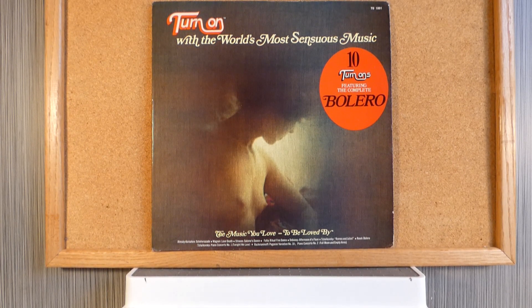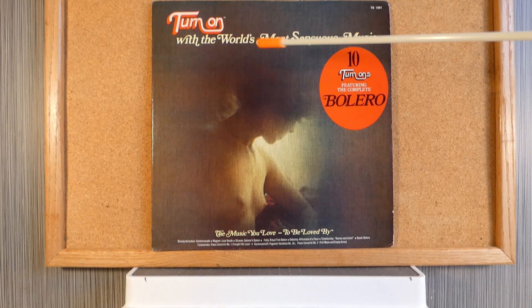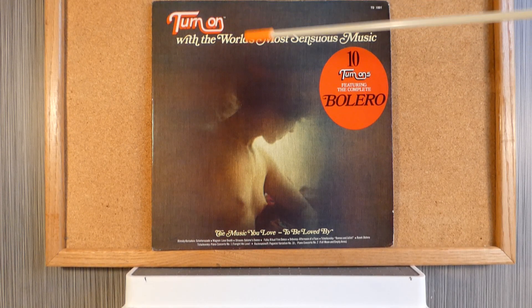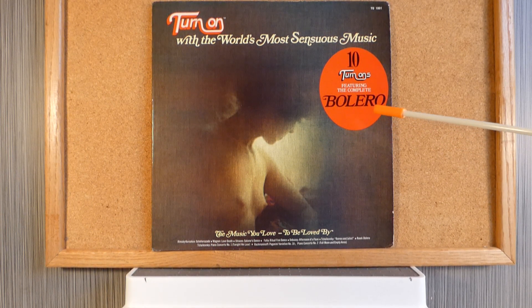Look over there, it's heavenly album covers. As we all know, the year 1978 was a very sensuous year for everyone, and the folks at Moss Music Incorporated were more than willing to produce an album which features the world's most sensuous music. This album is called 'Turn On,' and it features 10 sensuous music hits, including a complete version of the Bolero — which is hard to find.